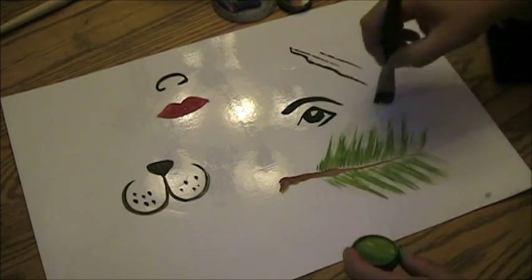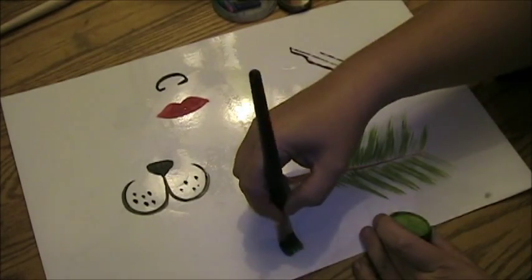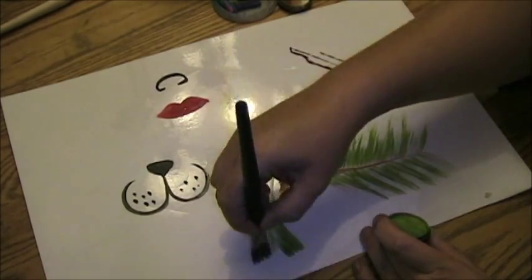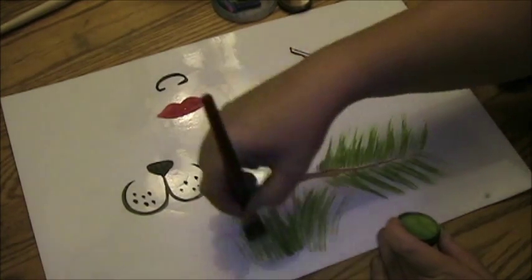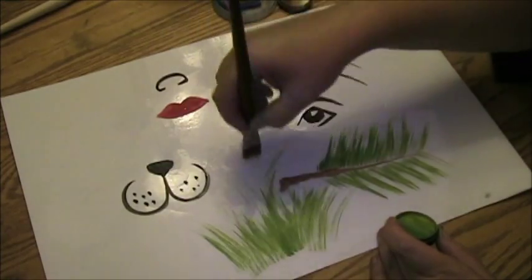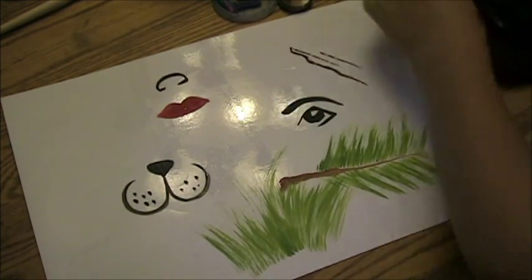You want it kind of dry so you get that nice streakiness to it. And then you can also do like the grass effects I was telling you about — especially like at Easter when you want to bury your eggs in some Easter grass. It makes really good grass effects.